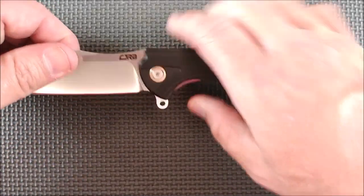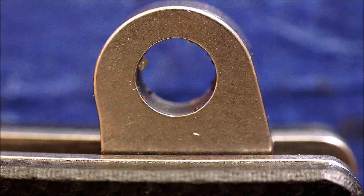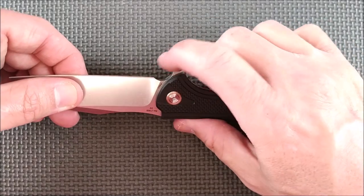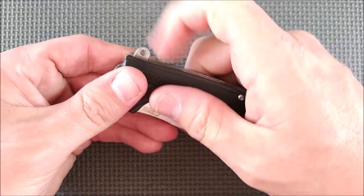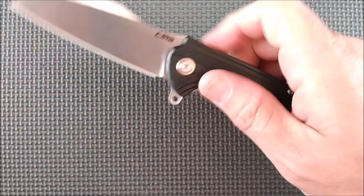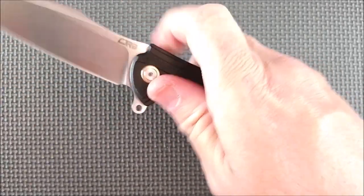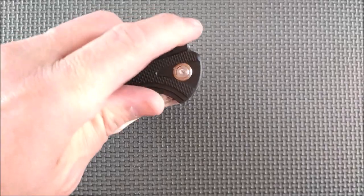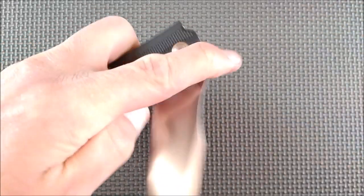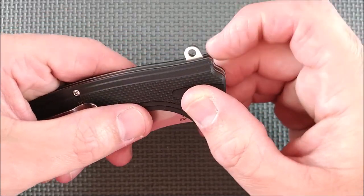Now onto the flipper. The flipper's rounded over — there's no jimping on the flipper. It's got a hole drilled through it; it's smooth. The very first couple of times I used it, I did slip over it with my finger, but it didn't take long to get used to at all. Now I can consistently and easily make it deploy — no problem. It's got a very good detent, so it's not bad at all.